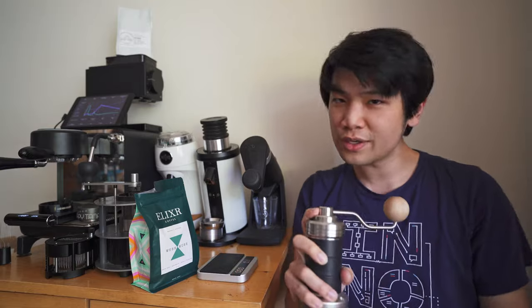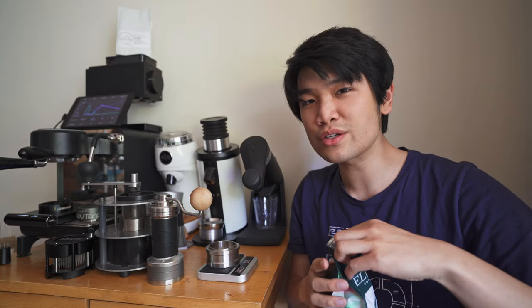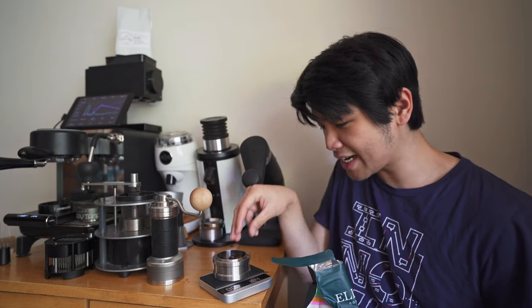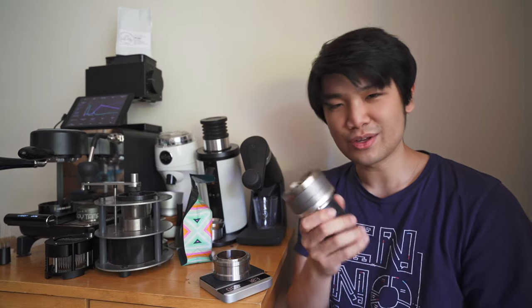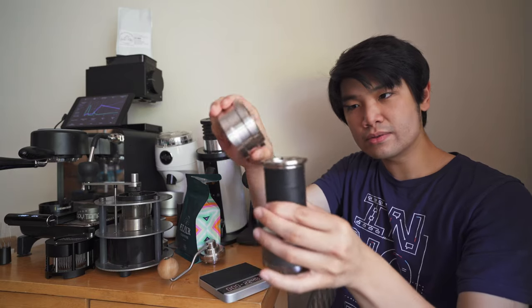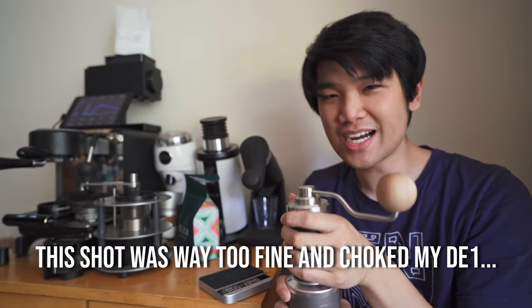So let me show you how to grind coffee using the Flux — it's super easy. You take the bottom part off, use it to weigh your coffee. I'm using this Elixir Coffee, which is more on the medium-light end. I always like to put in about 18.1 grams — just a little extra because these burrs retain about 0.1 to 0.3 grams, though that's going to depend on the coffee. Then I just put the coffee in and pour the beans into the top. The bottom part is magnetic.